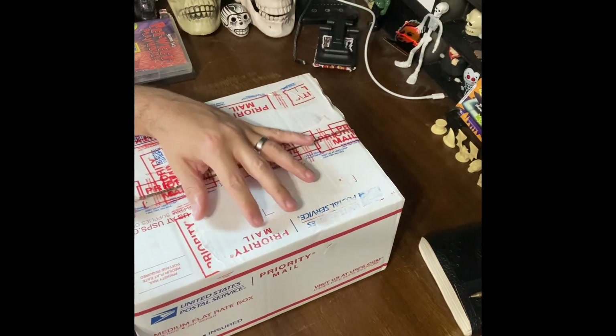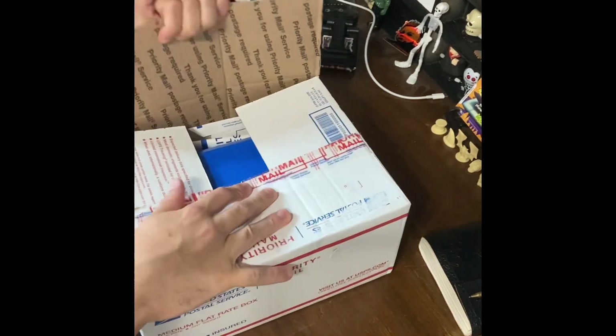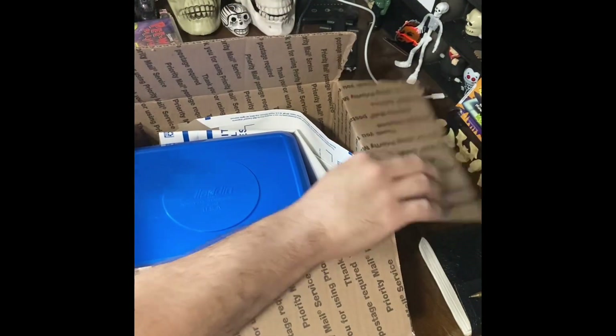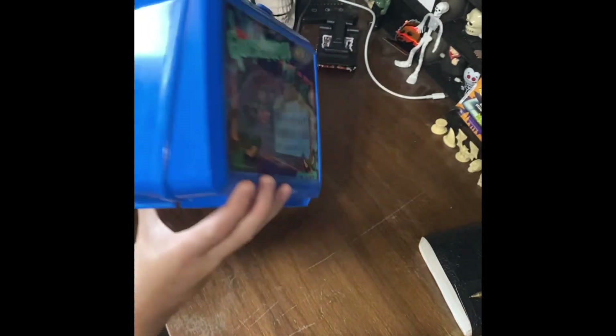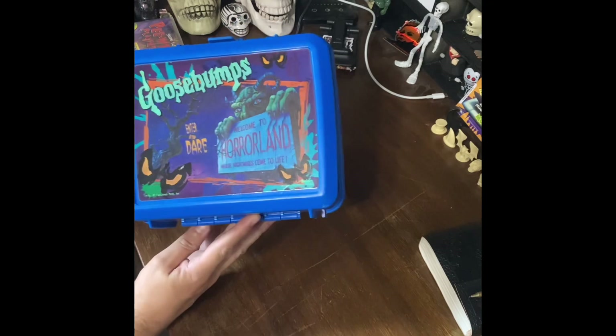Don't do what I do. Here it goes. Wow. Here it is — moving the box. Goosebumps lunchbox.